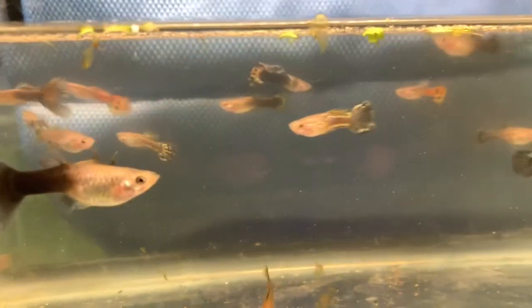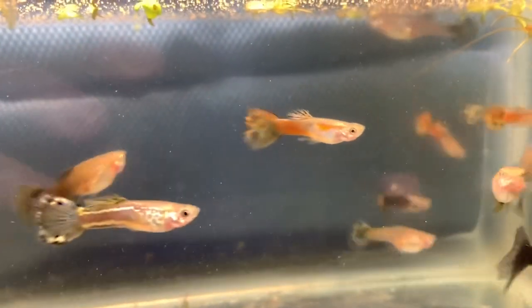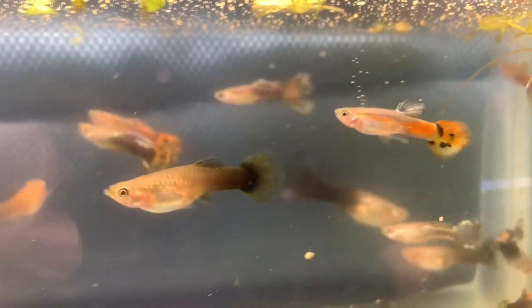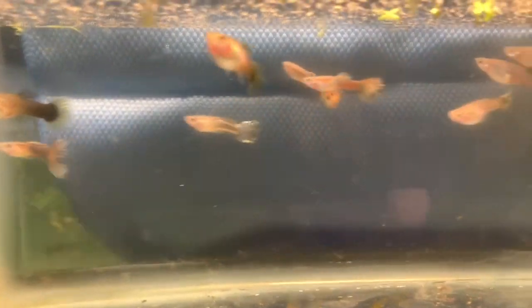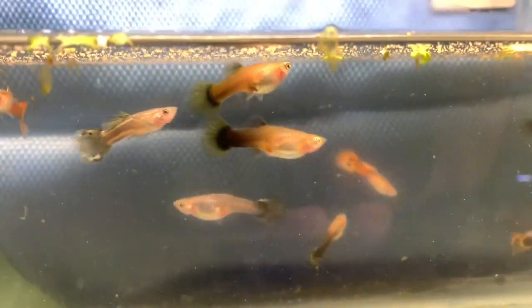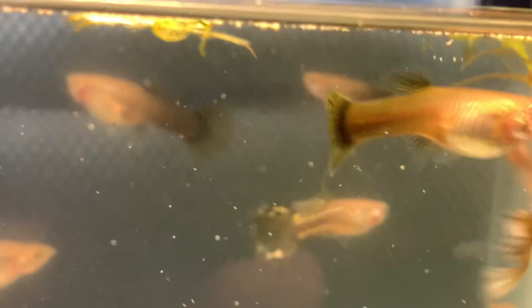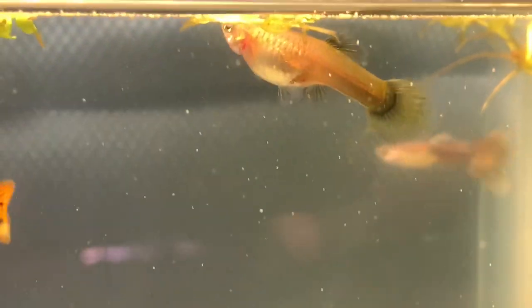I'll start this video with an update on the progress of the Petco or PetSmart females I bought. The larger one right there is one of the original three females. The other two are still in the bucket. I caught some of them just to show what's happening. Some of these females have an interesting color — I don't really know what color that is. It's got a nice sheen to it, kind of like a goldfish.